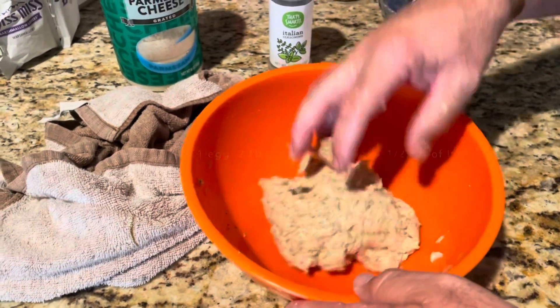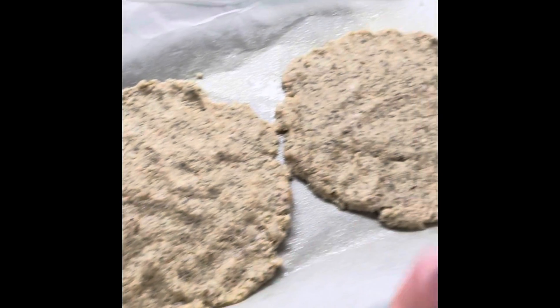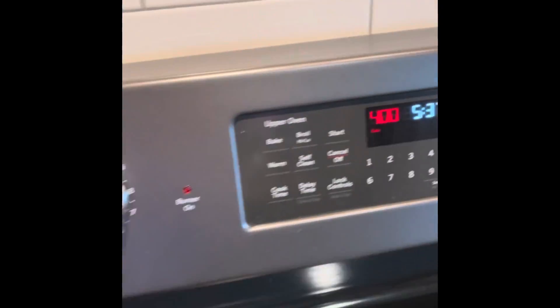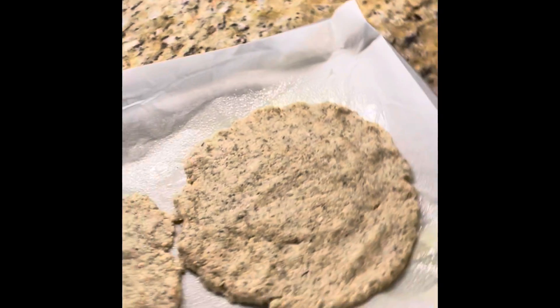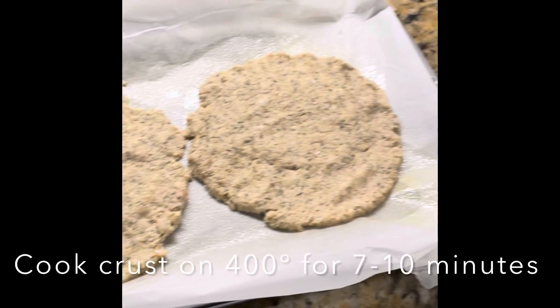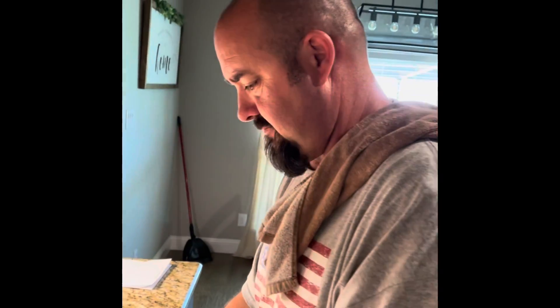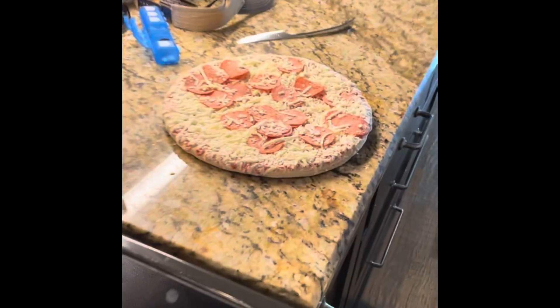Next we laid it out into two crusts right next to each other. We have it on 400 degrees — we're going to keep it in there for seven to ten minutes. That's for the kids; we're being good and having this.